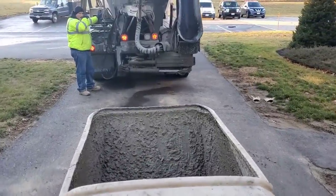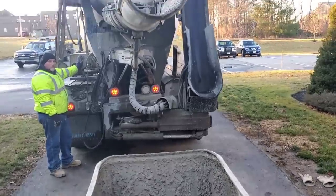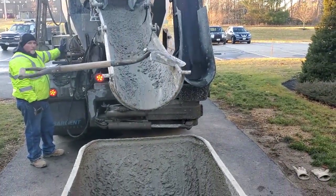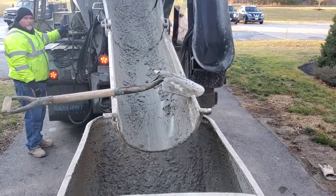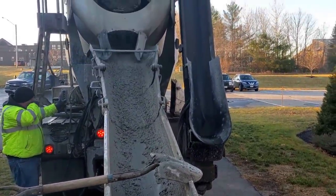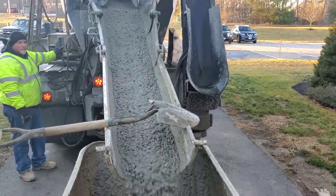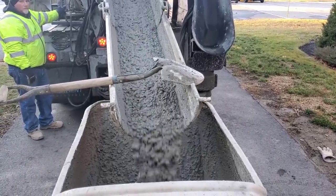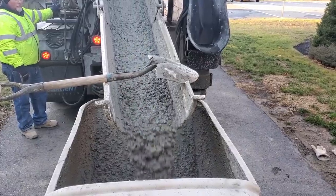We're using power buggies to pour this today to get it in here rather than pumping it, because power buggies are just a little bit cleaner. If we run pump hose in there, then when we take the hose apart it's just a little bit messier. This is a little bit less expensive too than pumping. If it was a lot more yardage we definitely would have pumped it — it would have been faster — but since it was only 17 yards we decided just a couple power buggies would be enough.